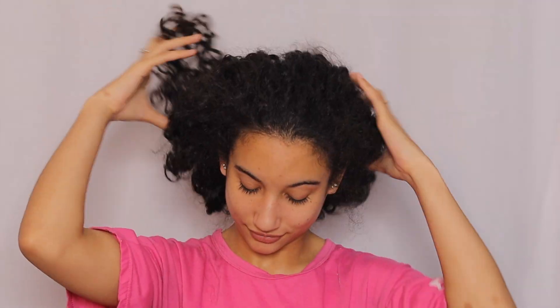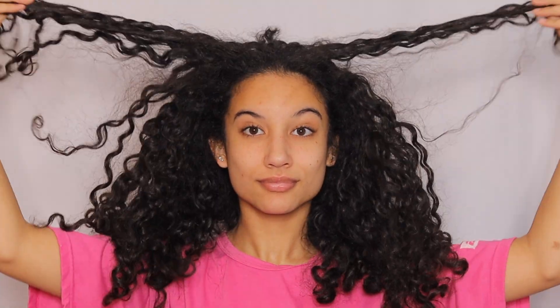Hey guys, it's Rebecca, welcome back to my channel. If you're new here, make sure to subscribe. In today's video, I'm going to show you guys my perfect technique to achieve a low bun, and it works out every single time.